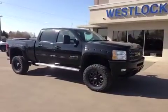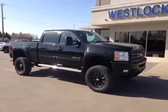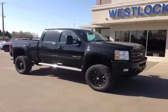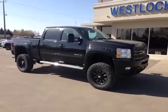This is the 2013 Chevy Silverado 2500 LTZ, stock number 13T174. Enjoy your summer driving around in this whether it's off-road or on the highways.